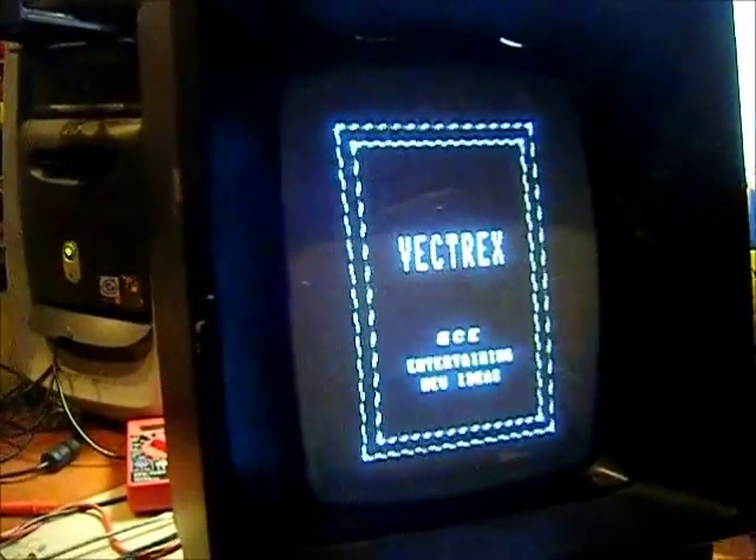Awesome — got me a working Vectrex for 30 bucks. Cool!